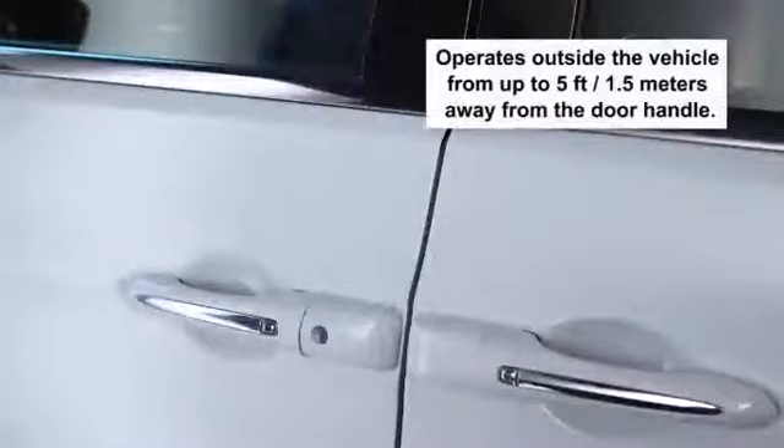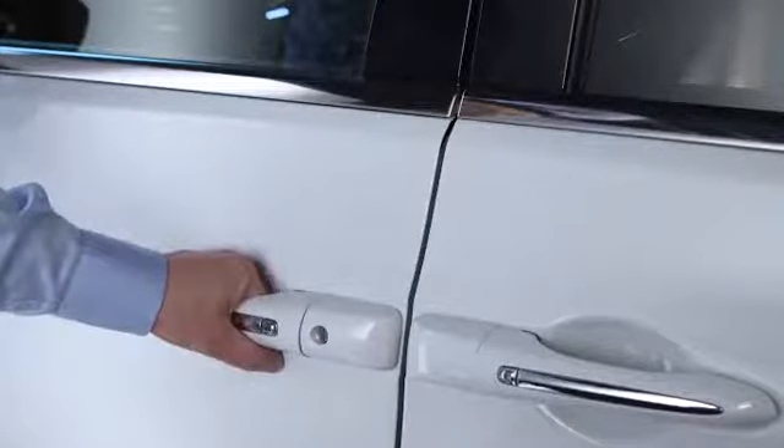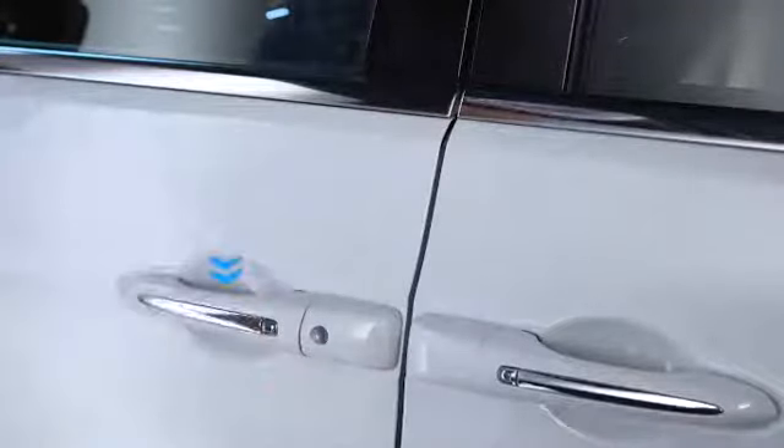With the key fob within 5 feet or 1.5 meters of the driver's door handle, just grab the driver's front door handle to unlock the driver's door automatically. The sensor is on the inside of the door handle. The front passenger door works the same way.